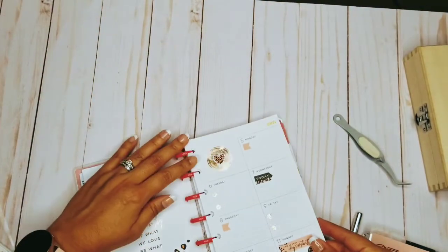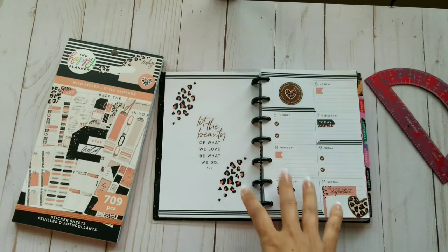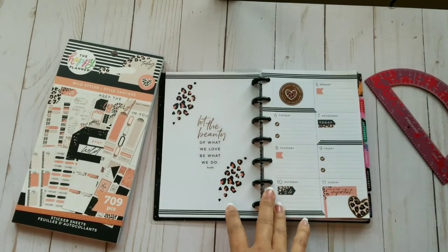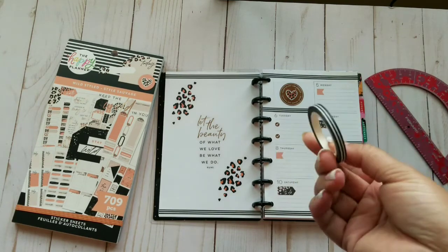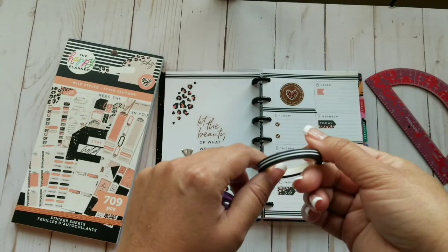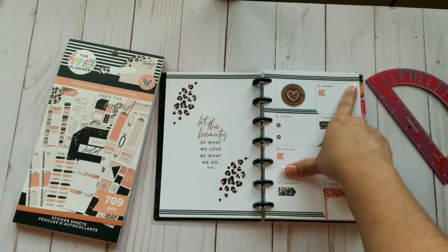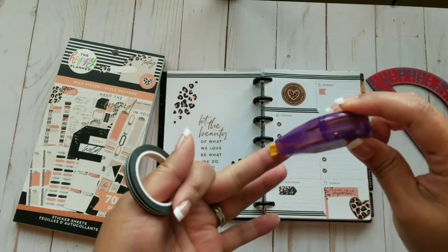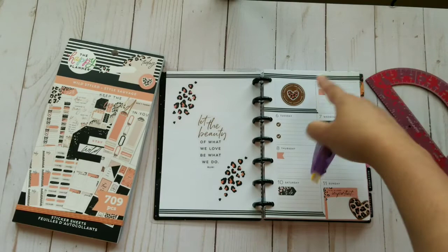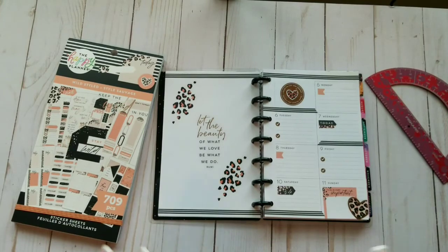Real quick before I end the video, I just wanted to show you that this is actually how my spread is going to be ending. I went ahead and added some washi to the top and bottom and just added a little bit in the middle — I didn't want it to be too heavy. This is the washi that I used; it was from Live Love Posh, in her Happy Bundle or Happy Box set. At the top, if you remember, it said 2021 — you can actually use a little whiteout, almost like a tape runner, to white that part out, all the little speckles and stuff, and then go over with the washi. So this is how it's going to be actually finalized.